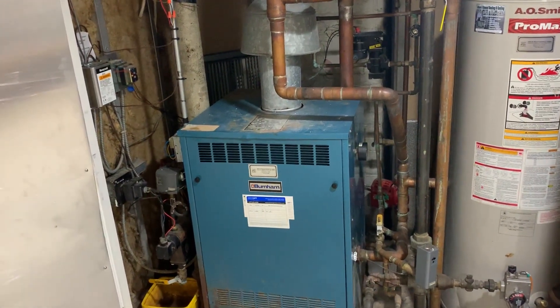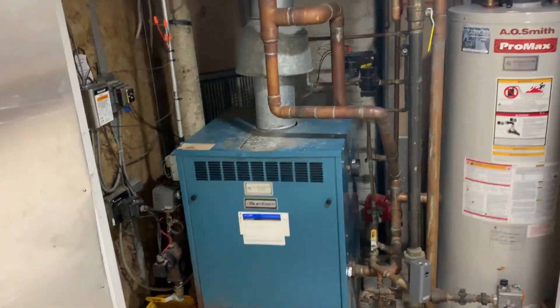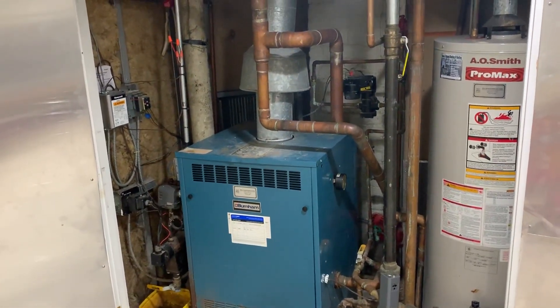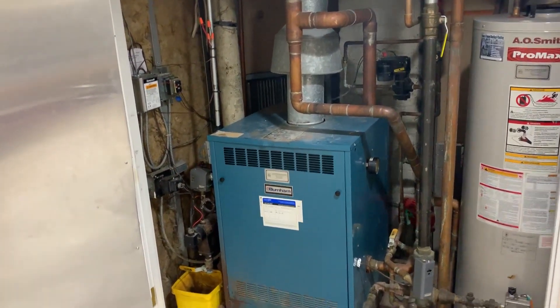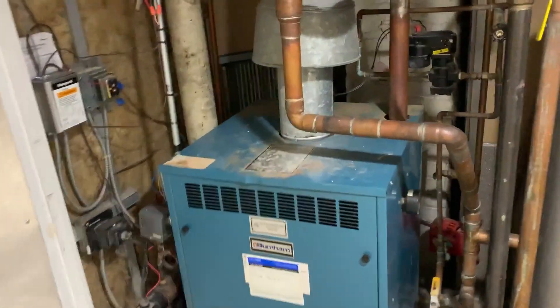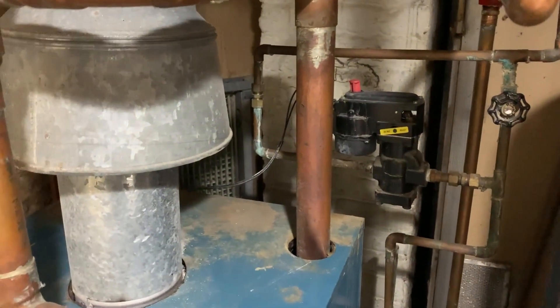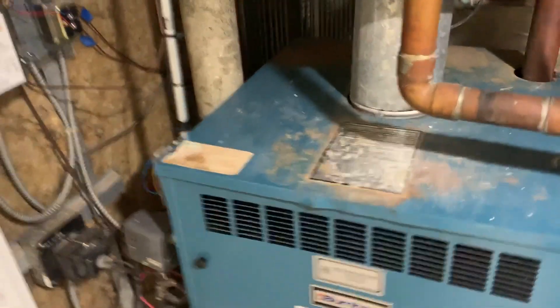It is the middle of February. I was at this job last week — service call was for diagnosing why the steam boiler is needing water every five minutes. Every five minutes, this old automatic feeder was giving this Burnham gas-fired boiler more water.